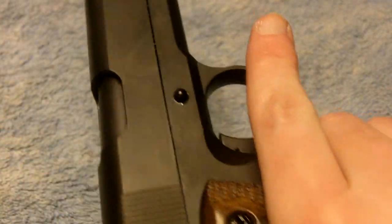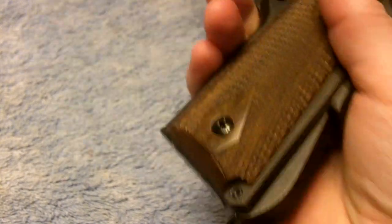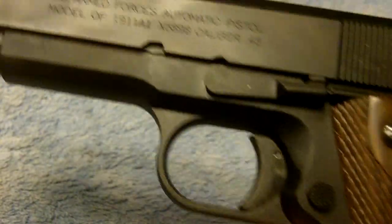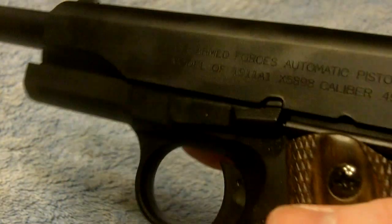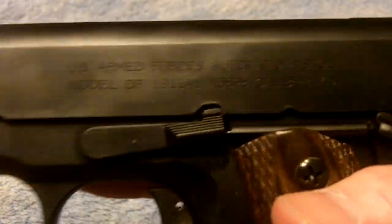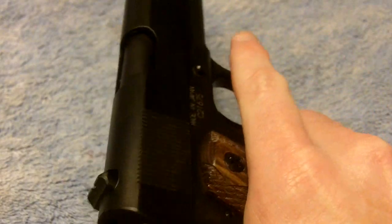This replica is actually very well made and looks nearly identical to the real thing, in my opinion. Just a few minor differences. The action and the slide actually work more easily than my real 1911, so in that respect it's actually more fun to play with for me.